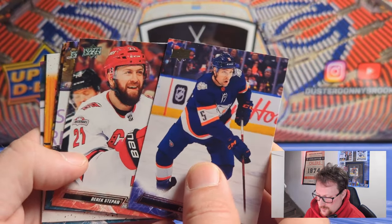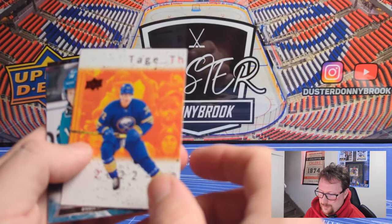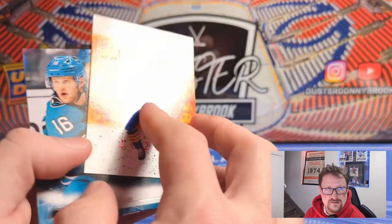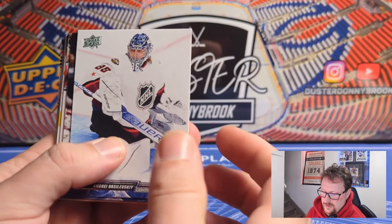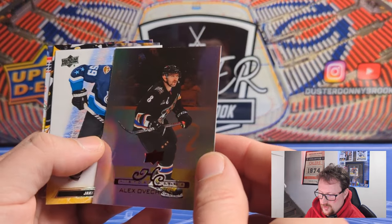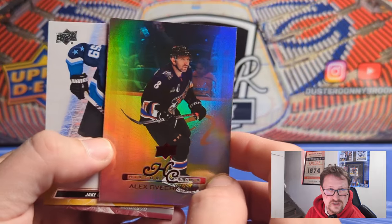Cody Ceci on the retros — the reverse retros are nice. Derek Stepan, another guy who gets a hockey card just to fill out the set with 700 cards. Here's our first puzzle piece — Tage Thompson. They're numbered one to three, so if that's your jam you've got to collect the others — best bet is to just buy them. Trying to think if there's ever been a puzzle insert I liked — I don't think so. And we've got some kind of shiny card — here's our History Class of Ovechkin. This is the non-numbered insert. Ovi's a good player to hit but nothing too special — the numbered die-cut would have been nicer. But it's a good-looking card; the retro jersey looks nice.